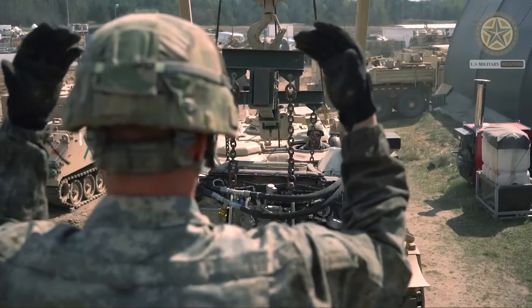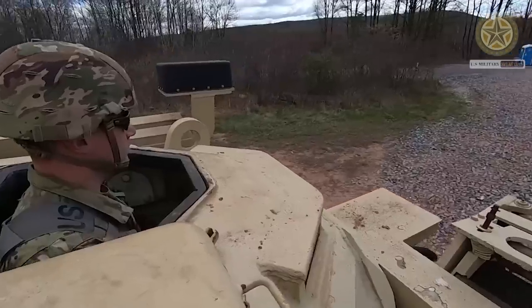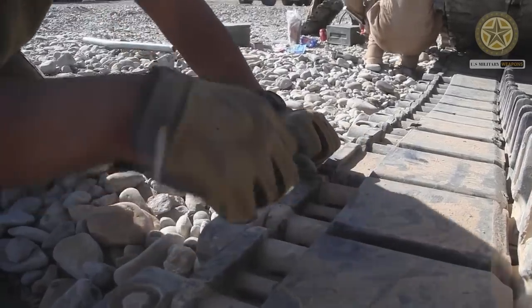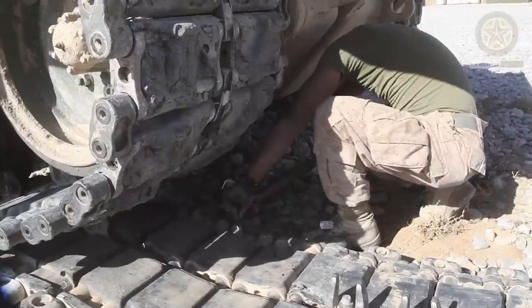The U.S. Army operates over 500 of these ARVs, however the overall requirement is for 748 vehicles. The U.S. Marine Corps operates another 75 vehicles. Export operators include Australia, Egypt, and Iraq, with 16 vehicles.